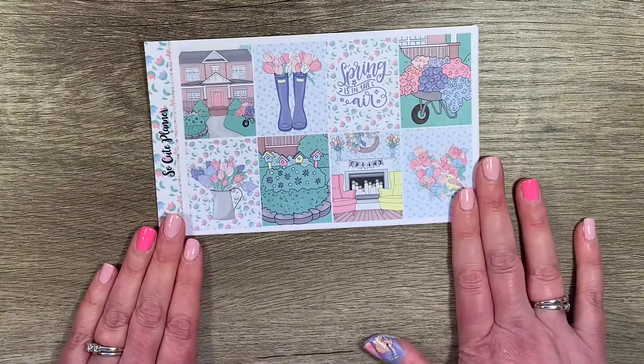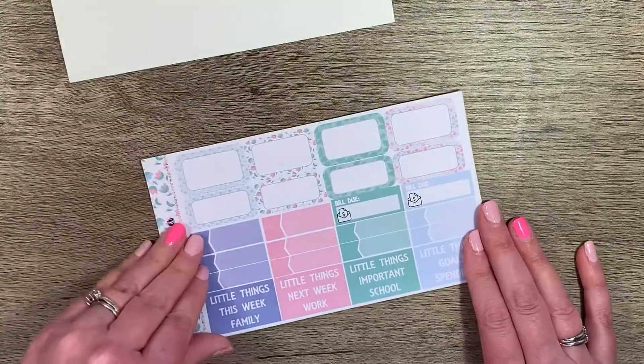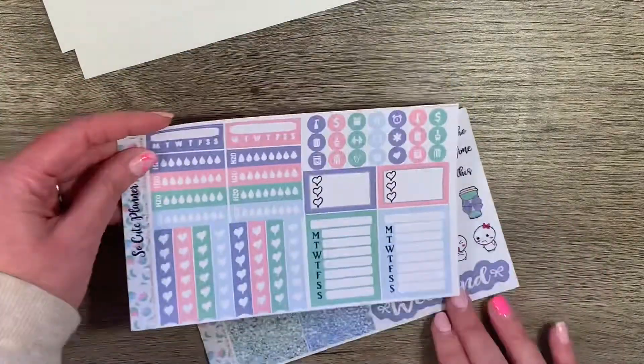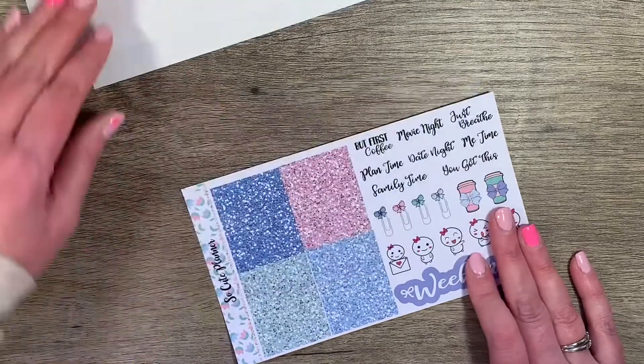If you're not following me, you might want to subscribe. This one is called Spring Flowers. I thought it was pretty. It's fun with the tulips. So that's all from So Cute Planner.